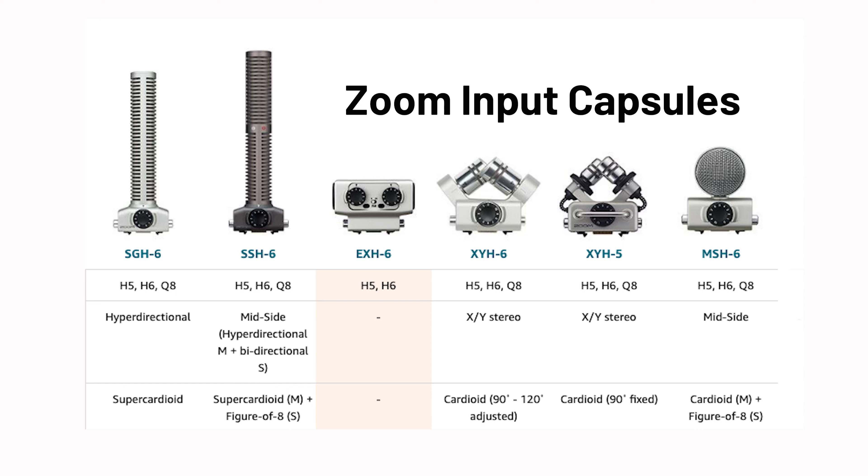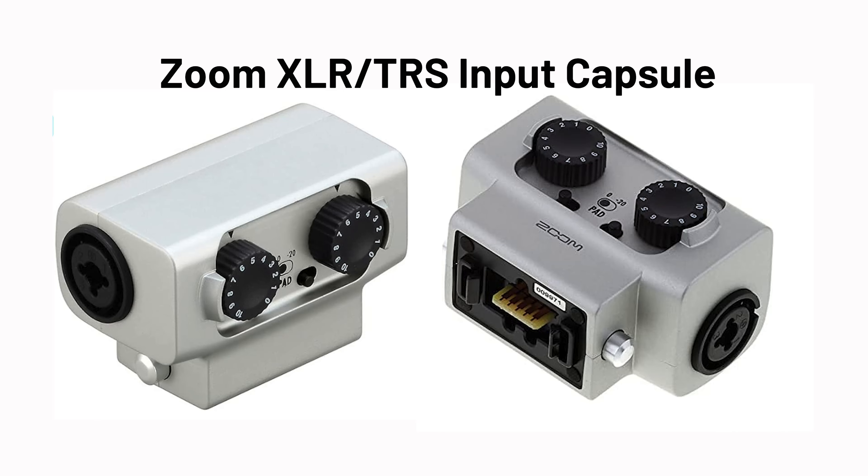You can remove the capsule. Besides the XY stereo capsule that's included when you buy the Zoom, you can buy other capsules that have different inputs. You can get a capsule that has two combination inputs, so that you have six combination inputs on your Zoom.